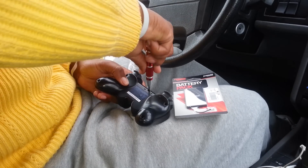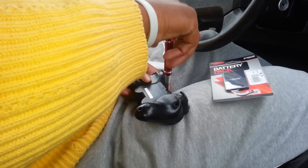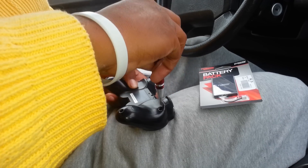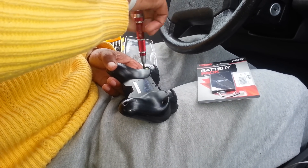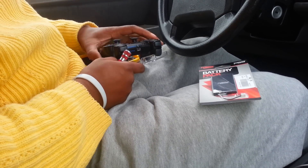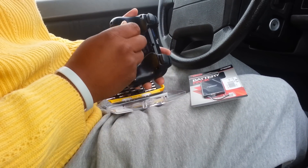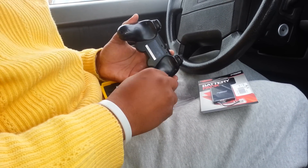You got five screws in here you want to take out. They don't want to come out. Just dump them. This thing is magnetic, but it's just not pulling them. Just dump them like so. Be careful — don't try this at home.